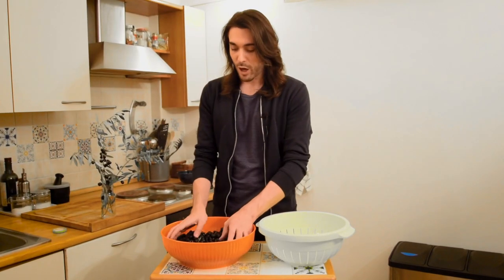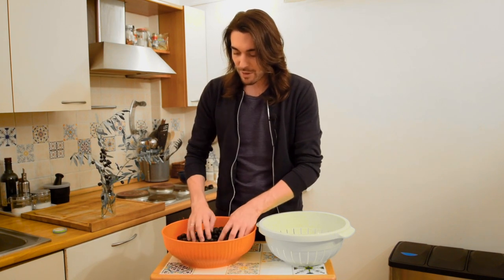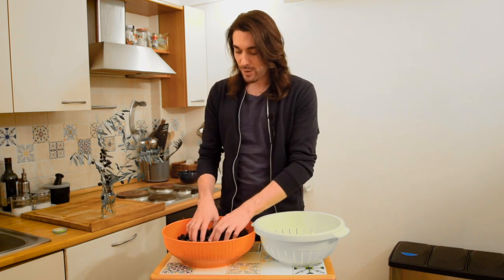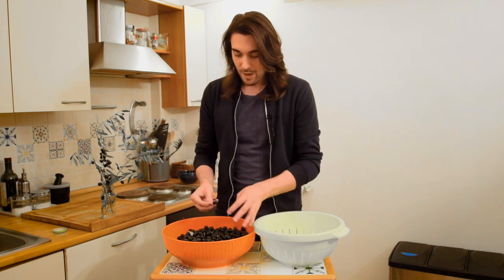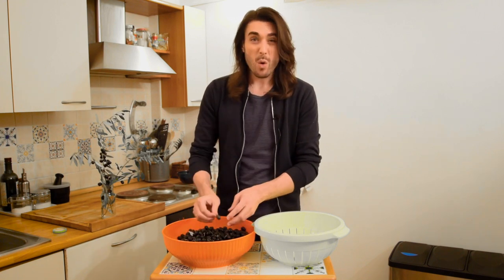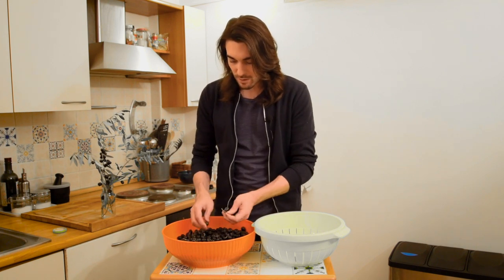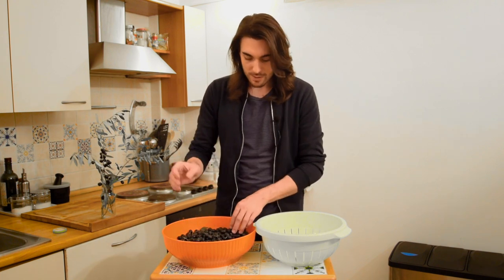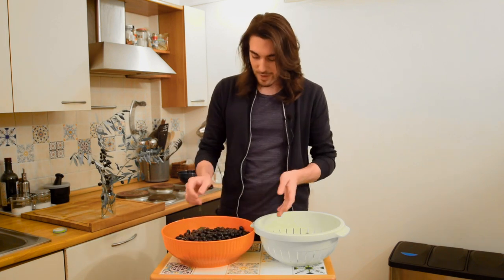Now that we have the olives all picked, you'll see that there are a couple that are not great — some will be a little shriveled or broken open; you don't want those. So here comes the tedious task of literally going through every single one and throwing out all the bad stuff: leaves, stalks, anything we might not want.